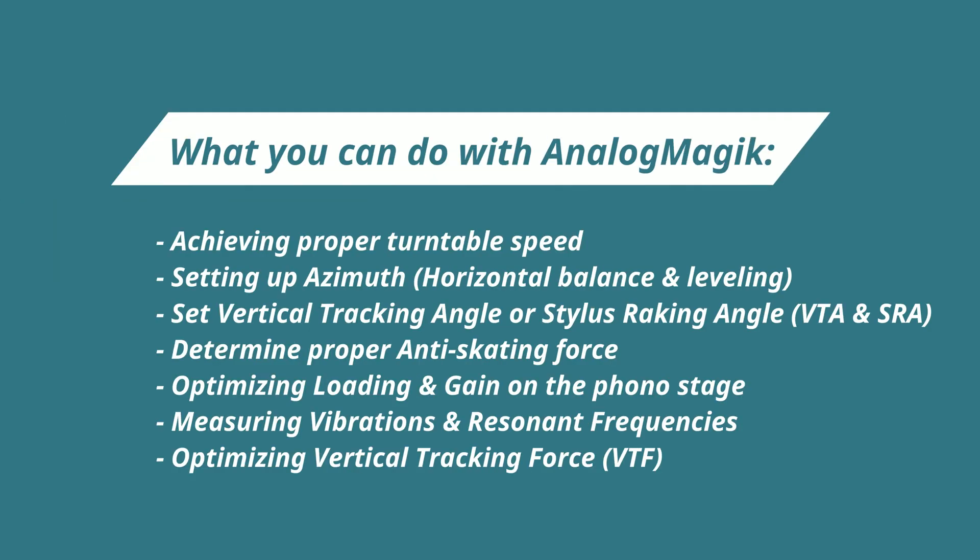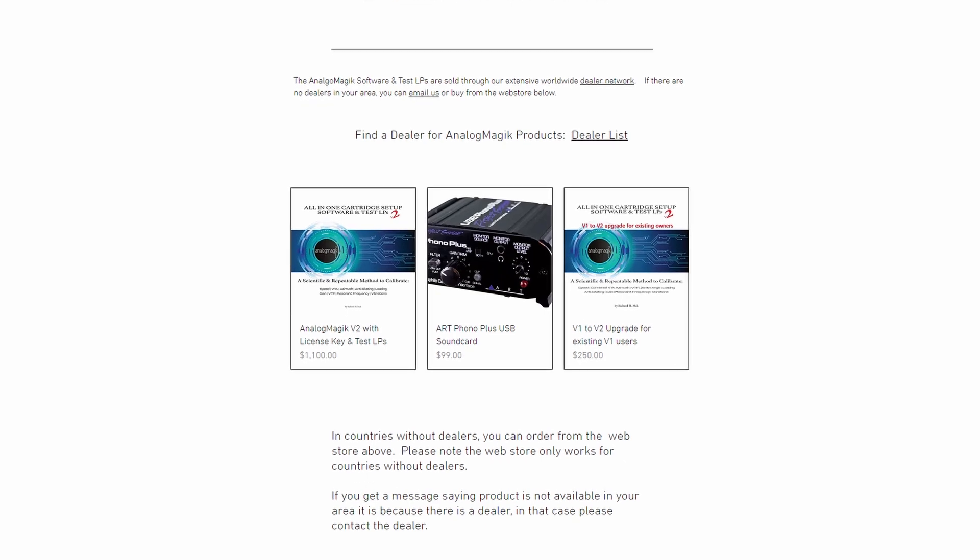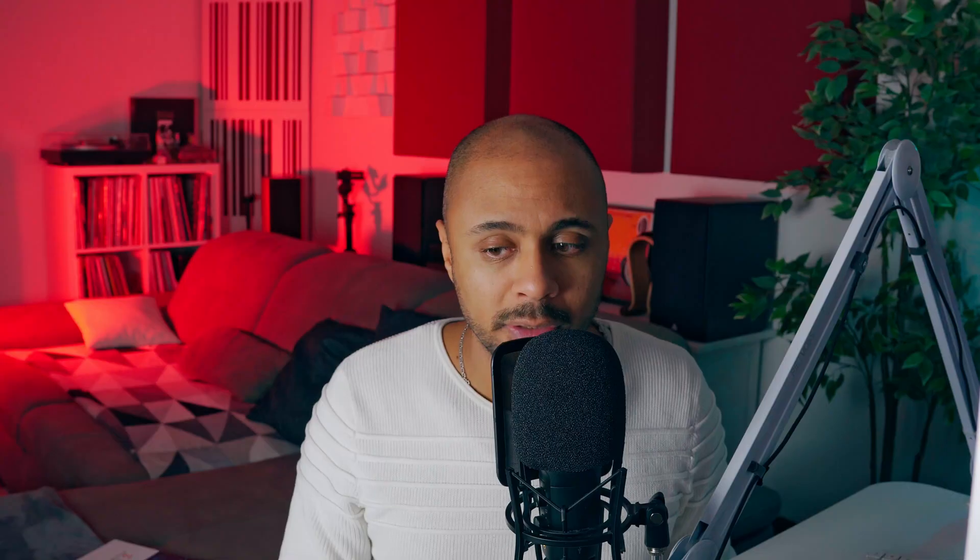Before moving on to what Analog Magic is, I want to be clear that this is a software — a distortion analyzer — and it comes at a not very affordable price, let's say. I'll add the link in the description if you need more information. The retail price today is around $1,100. That probably makes it not affordable for everyone, but it is really cheap compared to professional distortion analyzers that cost three or four times more. In any case, I'm here to share my journey and experience with this distortion analyzer, and why I think it is probably one of the best — if not the best — ways to set up a turntable.